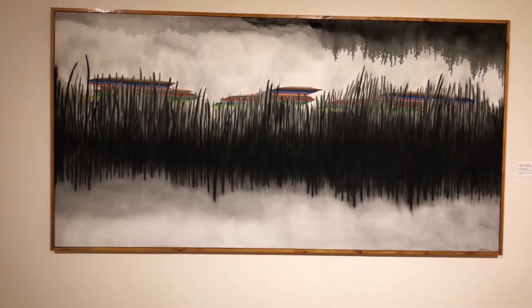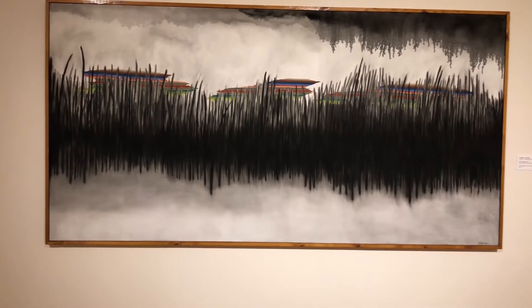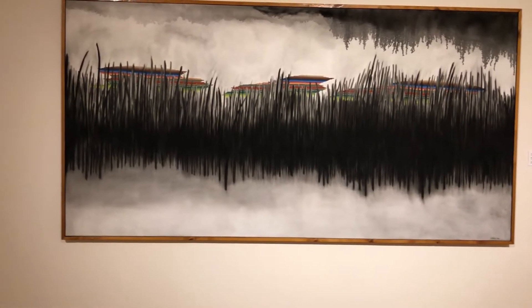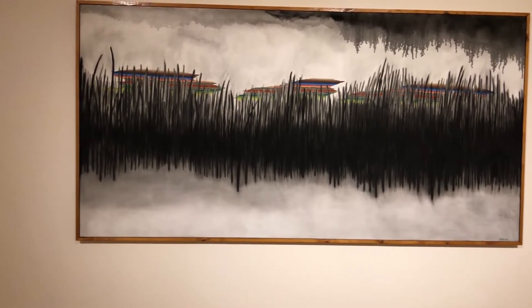When that was done, the artist continued and he had a wash painting that gave the impression of a foggy sky, tall grass, and water.